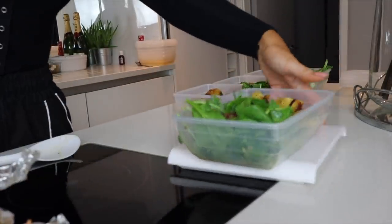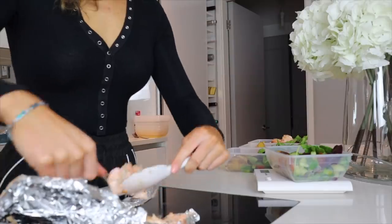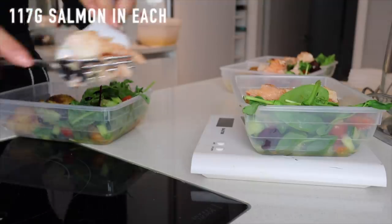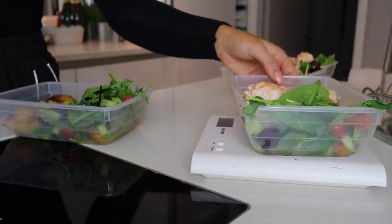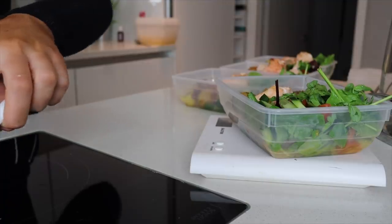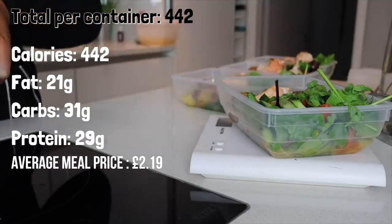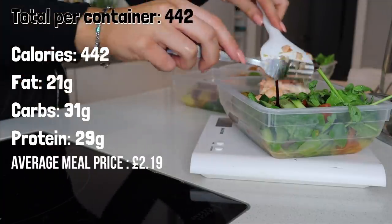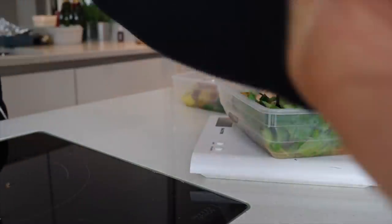Next up is the salmon, which is one of my favorite fishes and so good for you — really high in omega-3. This is a bit trickier to measure out because it's one big slab, so you just fork it out, or you could cut it up. I'm weighing out 117 grams of salmon into each portion, which is actually a really big serving. I don't like being stingy with salmon because I absolutely love it.